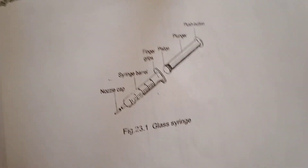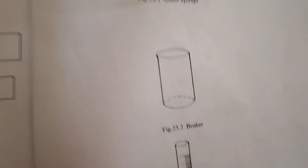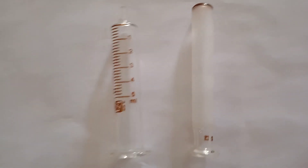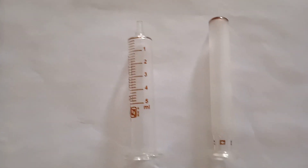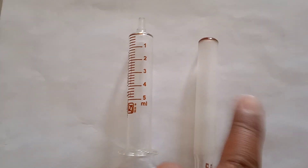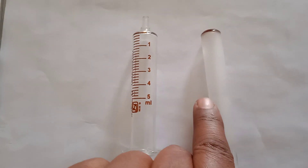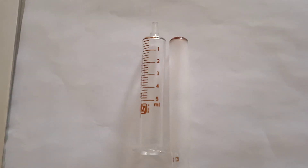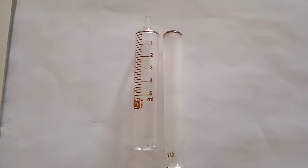Now here some apparatus has been given: syringes, beaker, measuring cylinder, and metal needle. First we will see this syringe — this is a glass syringe. It is having two parts: this is the barrel and this is the plunger. In the market you can find two types of syringes; mainly glass syringes and plastic syringes are used.